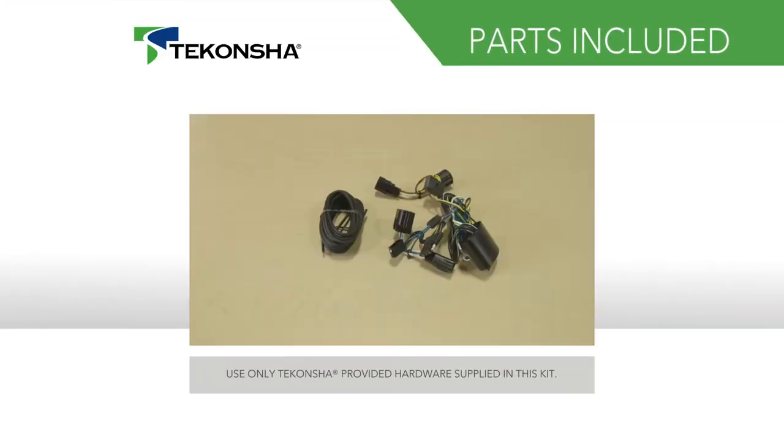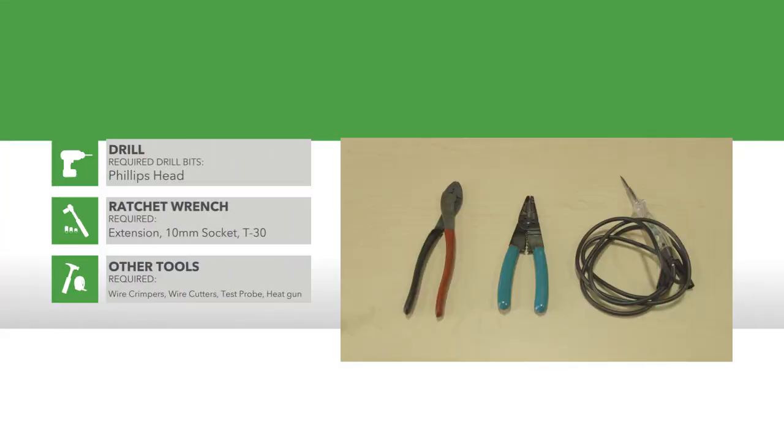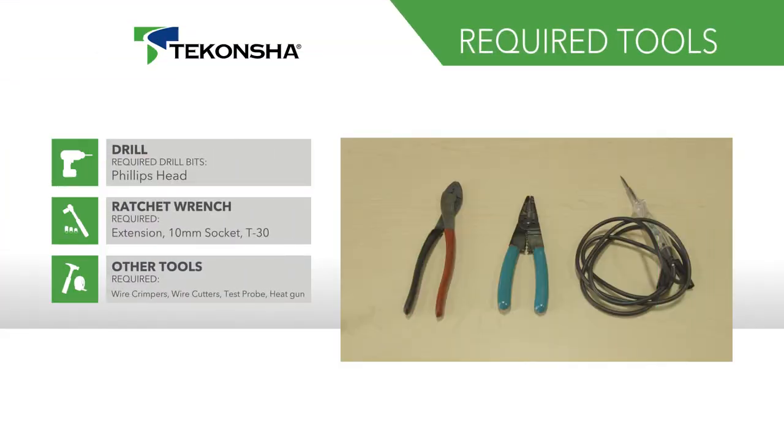Before you begin, be sure to familiarize yourself with all the parts included in the instructions. For this installation, we will be using the following tools.